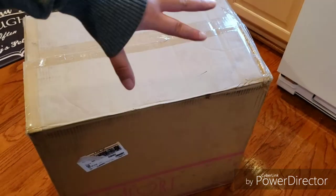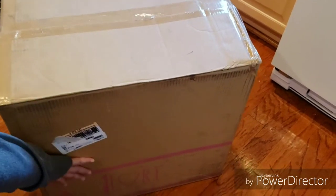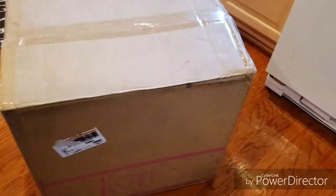It came in today. It's a huge box — it's about three hands tall.